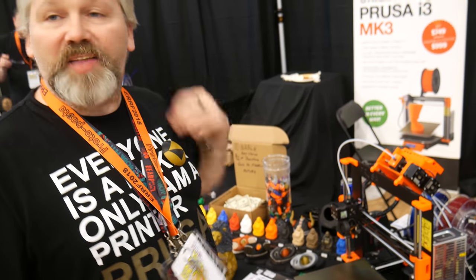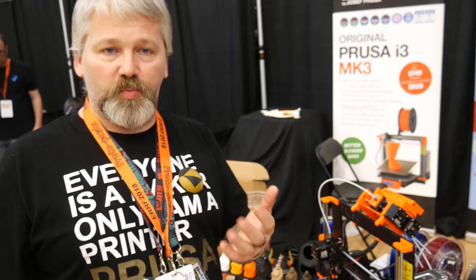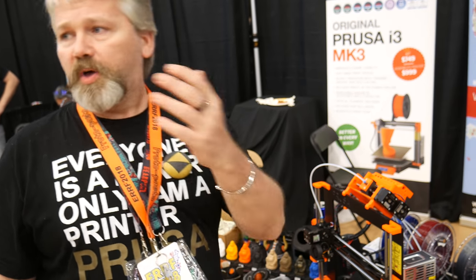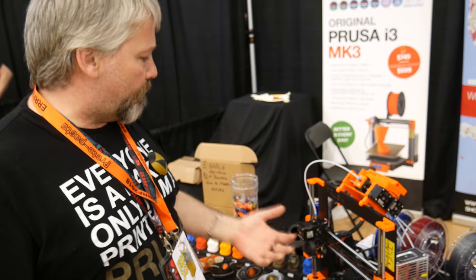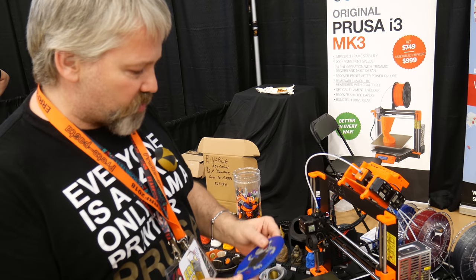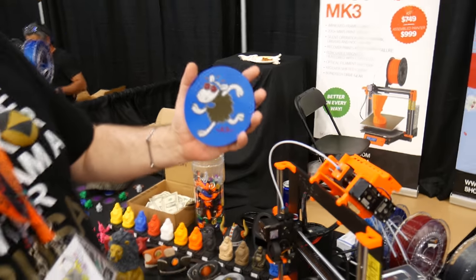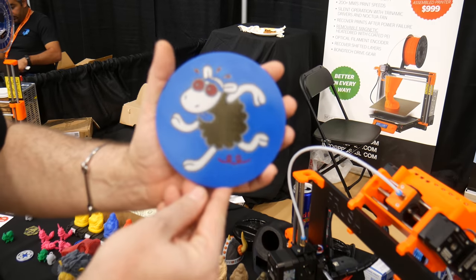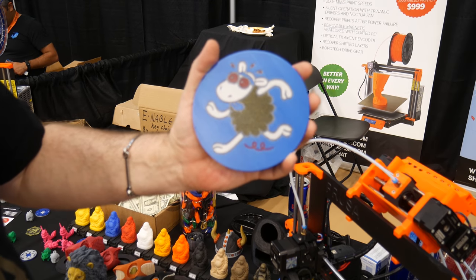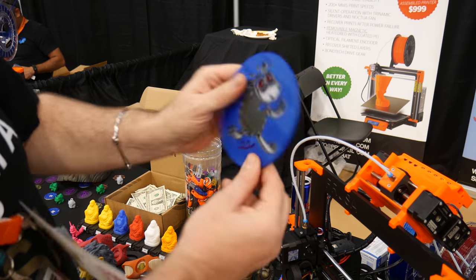We decided to add the five-filament option, just so that if someone wanted to do a four-color print with EVA support, or even a five-color print, it's a lot more easy now. We just got done printing this one here — it's a five-color test print that we use.